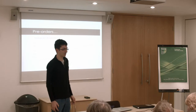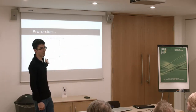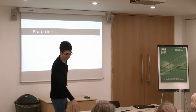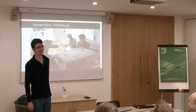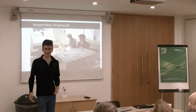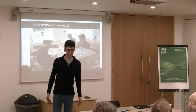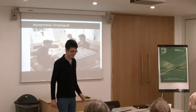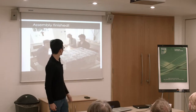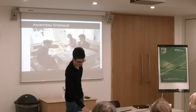Then came the secondary issue: how on earth do I make and ship 250 to 300 of these things? It was basically a case of: hey friends, you need jobs, right? I'll pay you in pizza and £10 an hour and you'll put components in boxes for me. I think that's probably the happiest they looked all day.